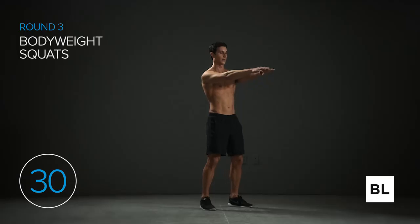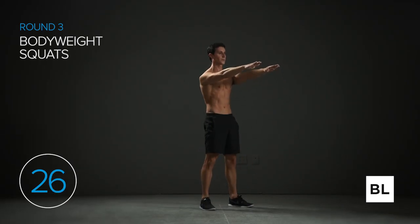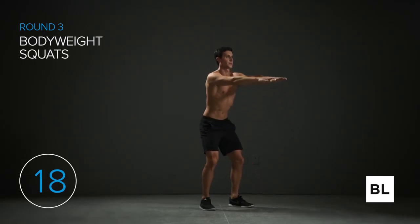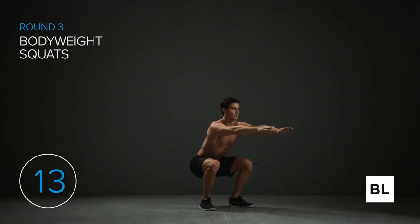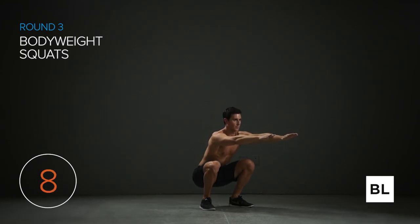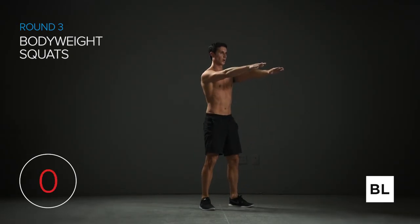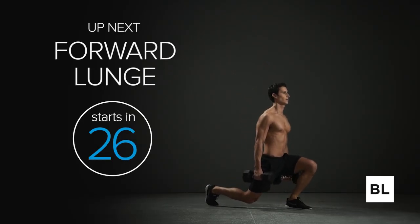Feet shoulder-width or wider than shoulder-width apart — drop those hips down. Get a little bit lower this time. I'd love for you to get 20 reps, 15 minimum. Come on, you can do this — I know you're feeling the burn, just breathe through it. Breathe louder through the burn. Five seconds — three, two, one. Well done.